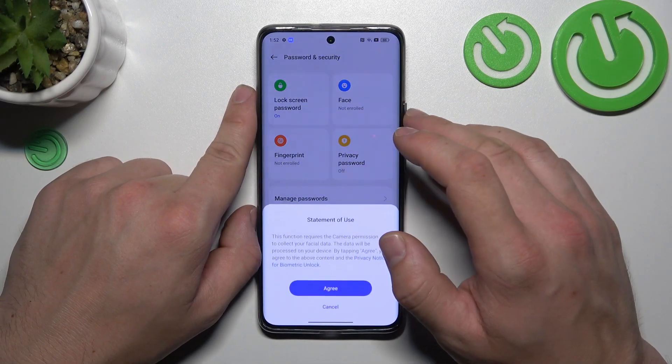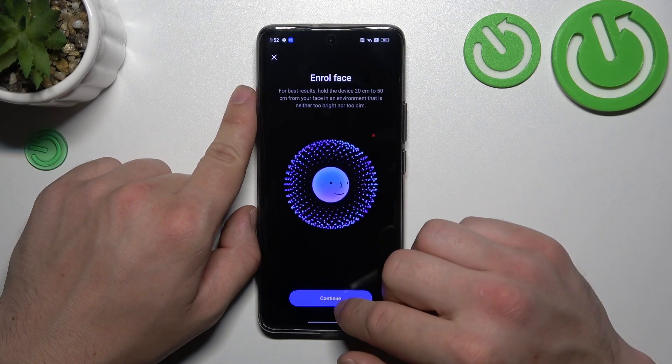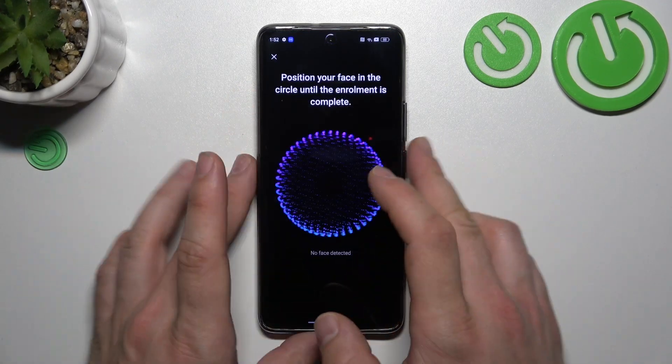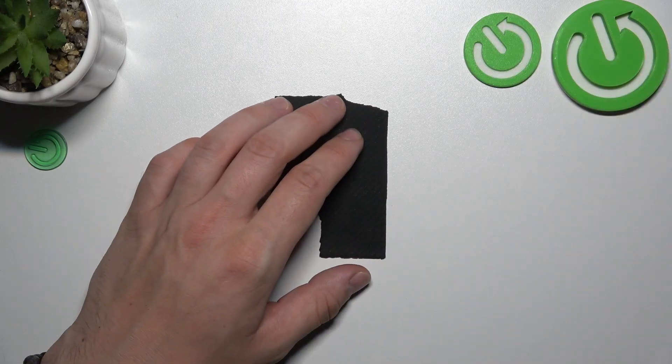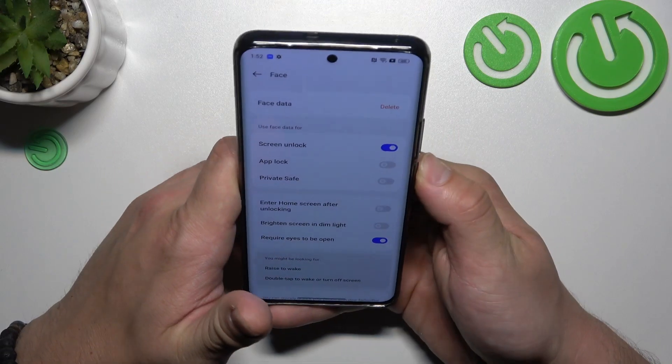Our first biometric is face unlock. To create it, simply scan your face via the front camera. Now my face is scanned and I can use it to unlock the phone.